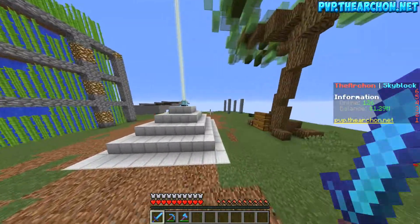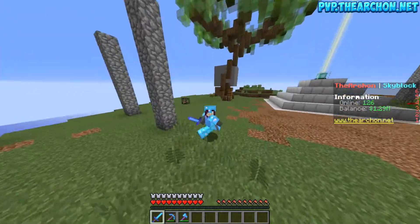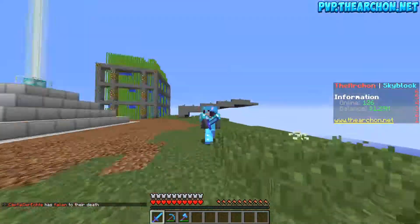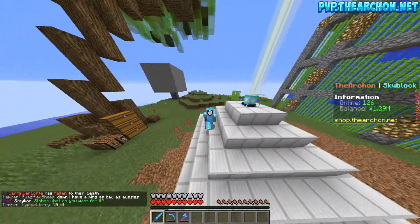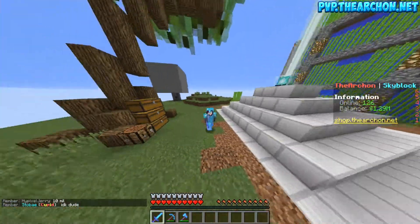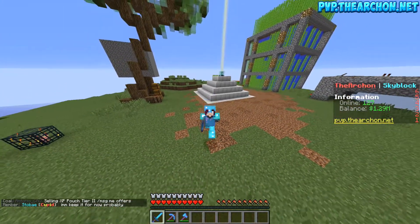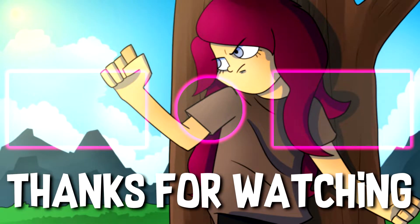Guys, if you've enjoyed today's episode of the Archon Origins Skyblock, make sure to smash a like — it would be much appreciated. These episodes are brought to you in partnership with myself and the Archon, and we're working very hard to bring you fresh content and make sure everyone's enjoying the server. I've been passing feedback to them as well. Subscribe, smash a like — you know what you're doing, YouTube's been around long enough! Thank you so much and I will see you in the next episode!